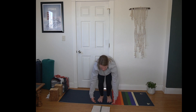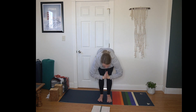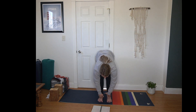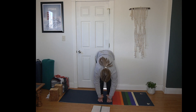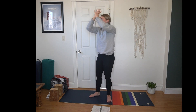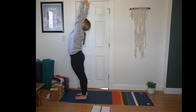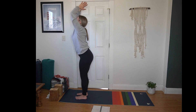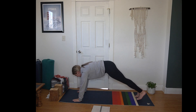Inhale, Urdhva Hastasana — reach towards the sky. Exhale, hands to heart center. Inhale, hands forward and up. Exhale, fold all the way through. Inhale, half lift, flat back, squeeze your shoulder blades. Exhale, forward fold. Inhale, Urdhva Hastasana — reach to the sky. Exhale, hands to heart center. Inhale, hands forward and up. Maybe a little backbend if it feels good. Exhale, fold all the way through. Plant your hands, step or hop back to plank.